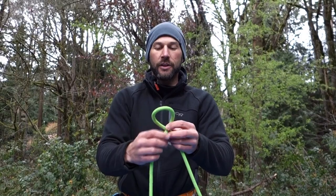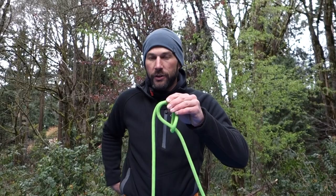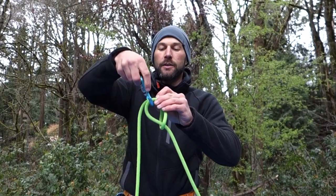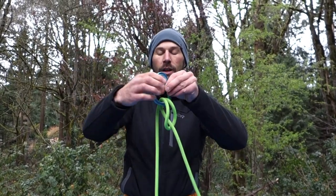Right behind left, and lift to the front. Now, with a locking carabiner, I clip around both of these strands. Make sure not to leave one behind — just like this. Lock the gate down.